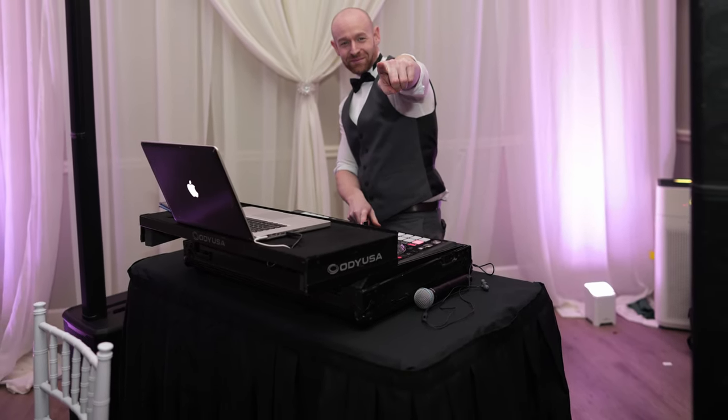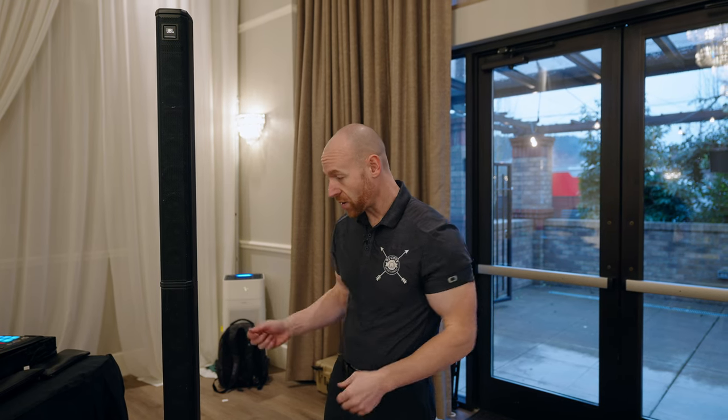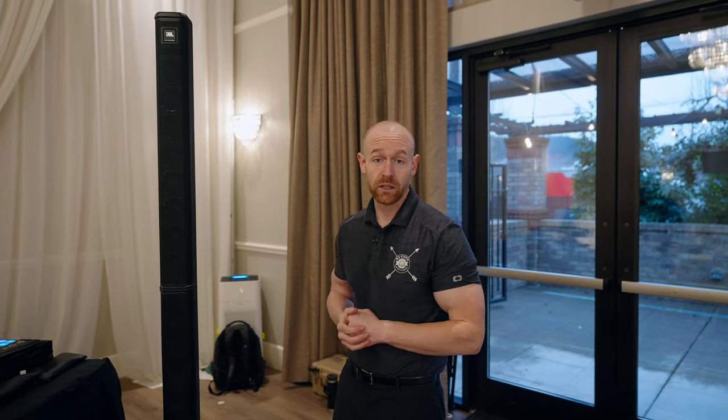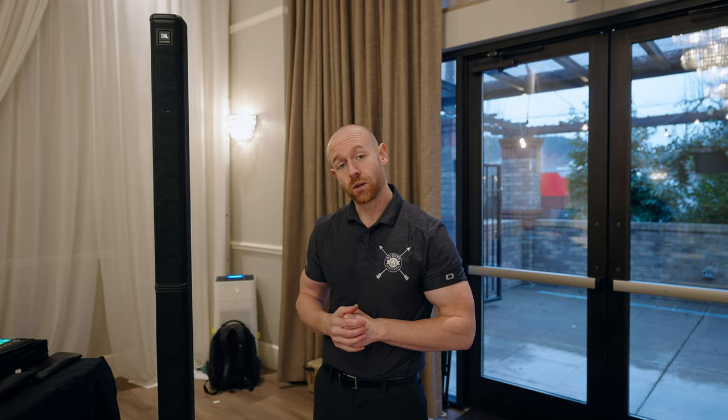Setting up for a cocktail setup with this is super easy. I pull it off the bag, stack them up, plug in a microphone, plug in an iPad, and I'm good to go. Let me know if you have any questions. This is the JBL PRX One — thanks guys.